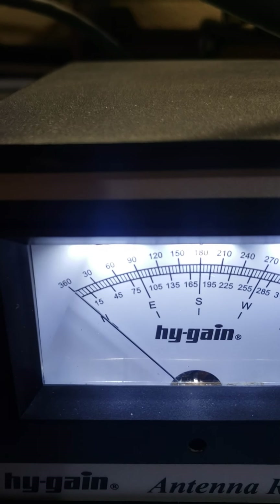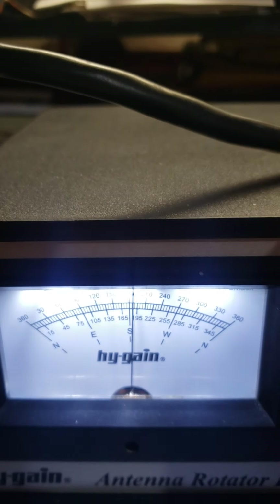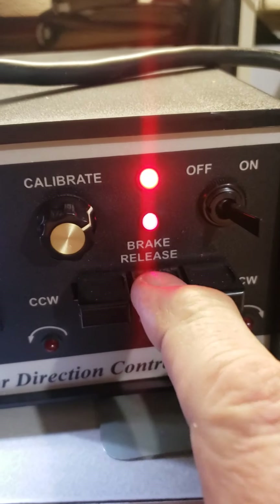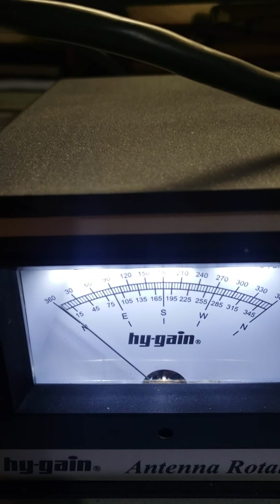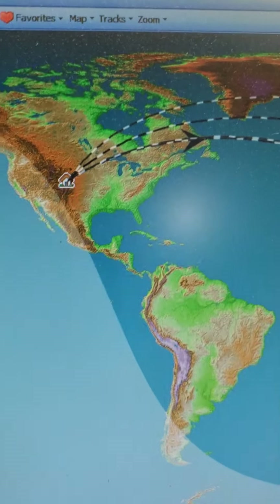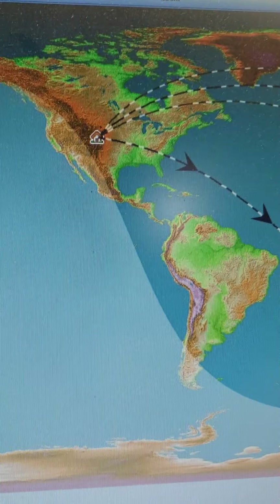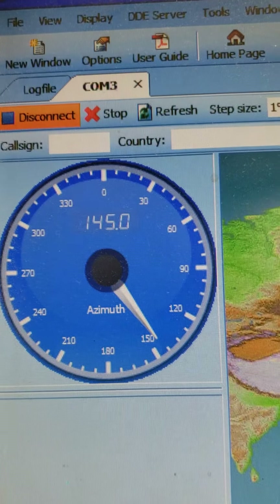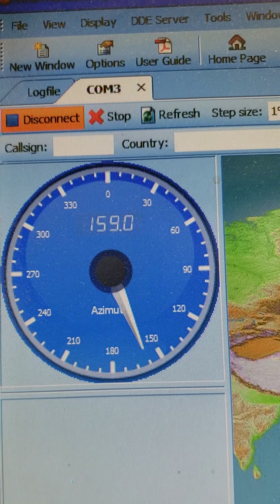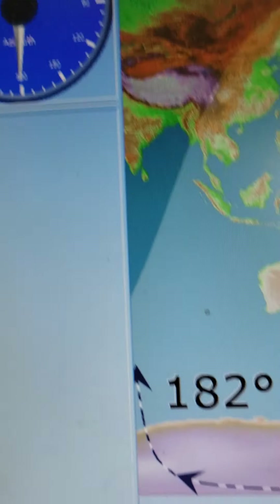That's north. Let's say I want to go south - set it on south, hit the brake. Now it's turning from north, going all the way around, and it's tracking it as it goes. It's going to go clear until it's pointing south - you can see the meter moving - 180 degrees, it says it right over there.